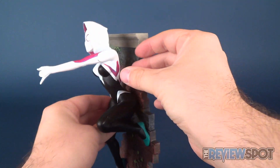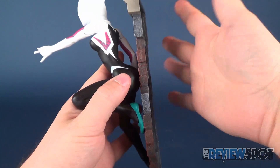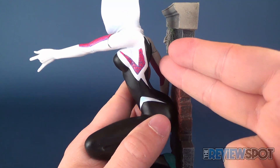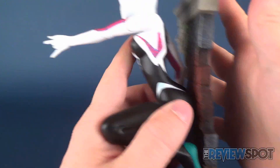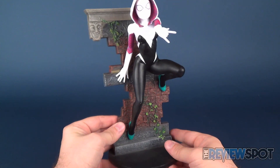You have to apply a little bit of pressure to get everything fixed in there. When putting the arm in, hold it by the torso and push it in. Don't hold it by the back because there's very little of Spider-Gwen actually attaching to the wall — you don't want to add extra pressure to that. But there you have the completed PVC statue.